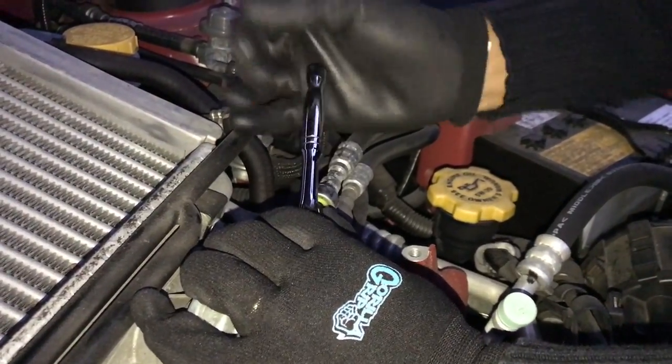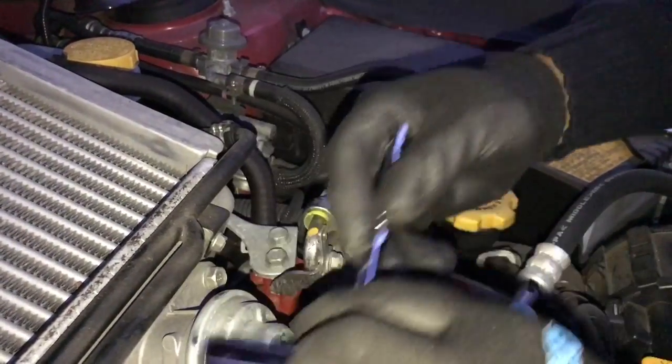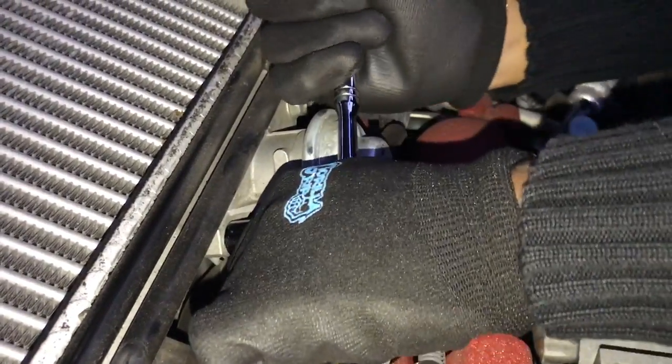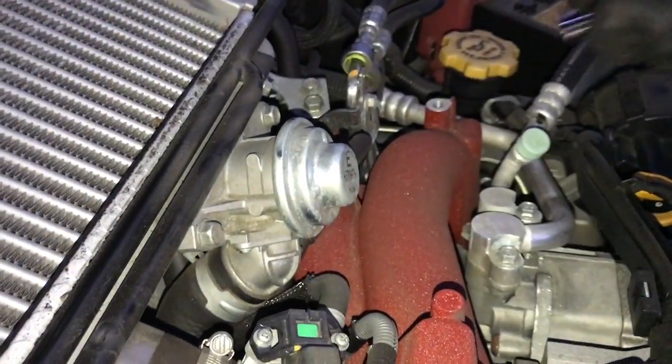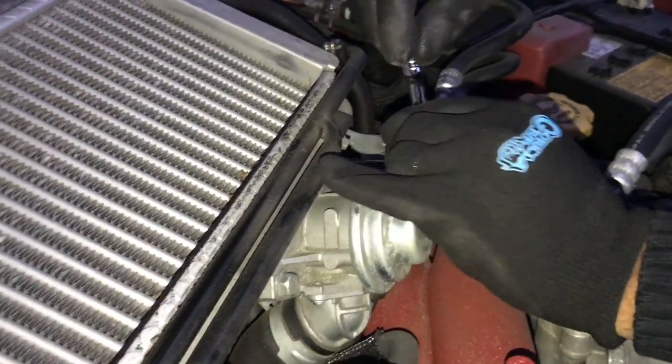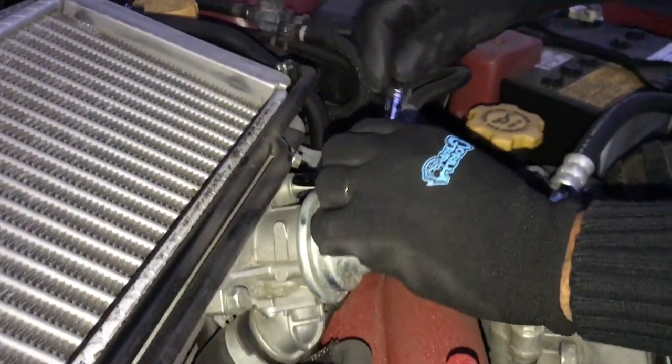Let's take this out. That was easy. Make sure you don't strip this out, because if you do, get ready to dish out some money. You probably won't even be able to drive the car until that thing is replaced.